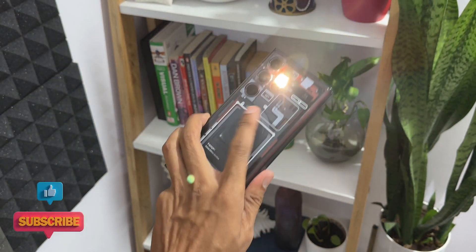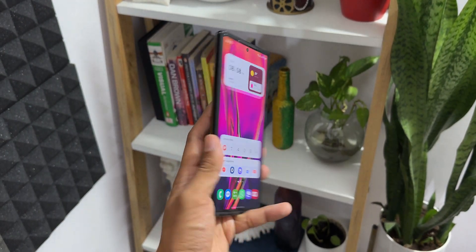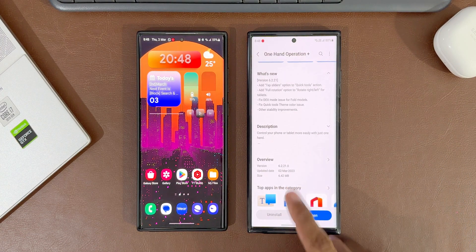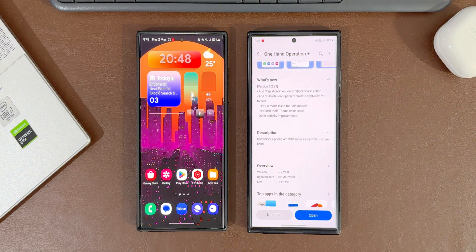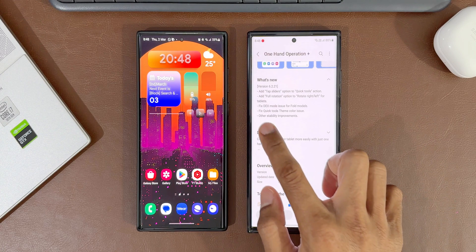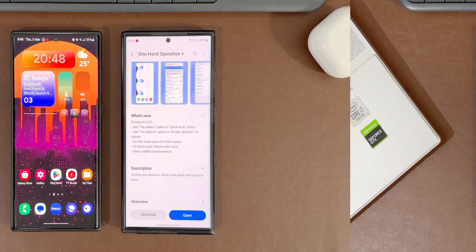For this app we have got this all new update. The brand new version number is 6.2.21.0, the update was released on 2nd March 2023, and the size is 6.42 MB. In the changelog it talks about: added tap sliders option to quick tools action, added full rotation option to rotate right/left for tablets, and a few bug fixes — fix DeX mode issue for fold models, fix quick tool theme color issue, and other stability improvements.